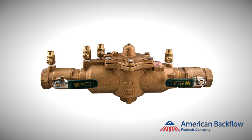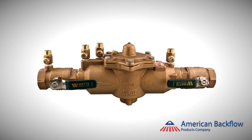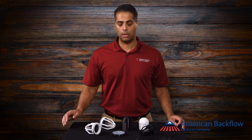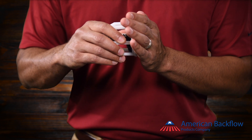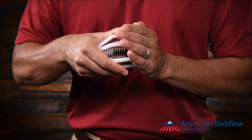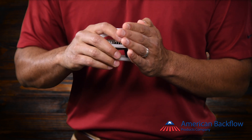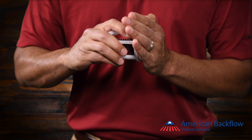If you have worked on the Watts 009 series, you may have run into issues disassembling the checks during a repair. The check cage attaches to the seat using a bayonet type locking system. In order to repair the check, you need to hold the check cage while pushing the seat inward and rotating it clockwise. If the check has been installed for a while, the plastic can become brittle and break, or the bayonet locking system can be difficult to disengage.